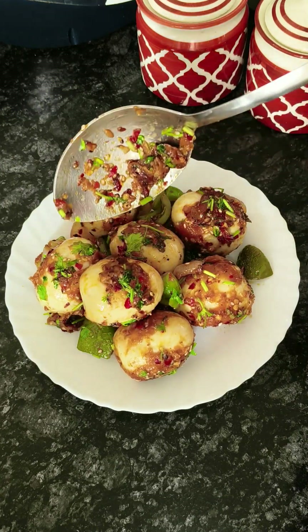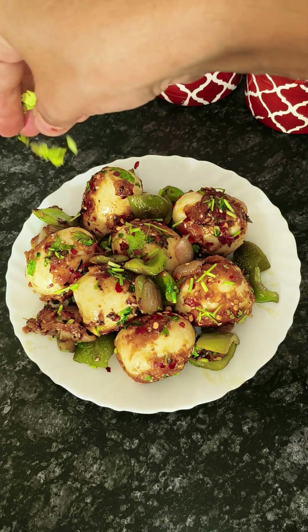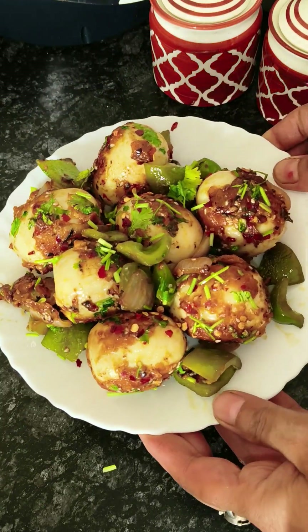Look at this — this is our spicy egg chili. If you want to add some spicy egg chili, please try it. If you are non-vegetarian, please try it. You will love it.